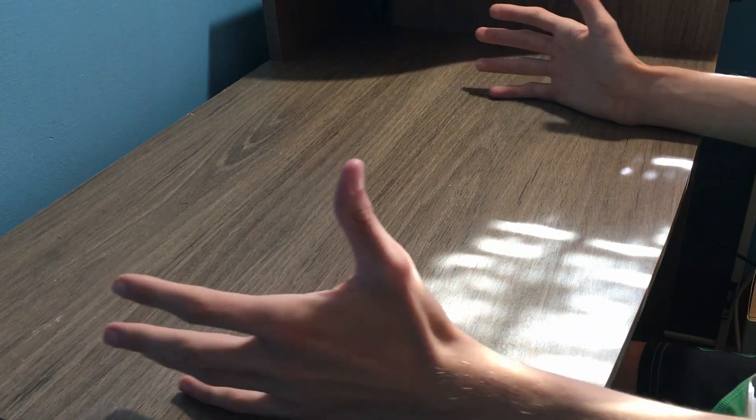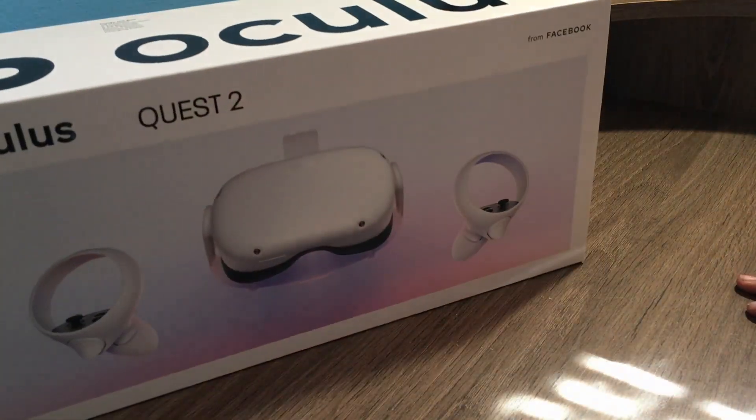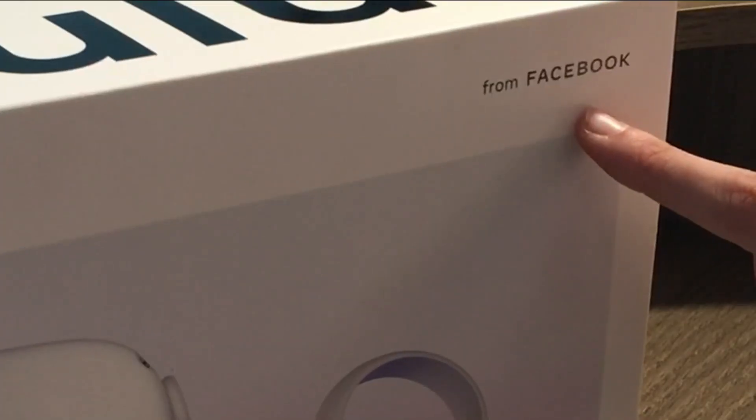Virtual reality, the virtual world — an escape, if you will. There are many gateways to this virtual world, and one of those just so happens to be the Oculus Quest 2 from Mark Zuckerberg himself.